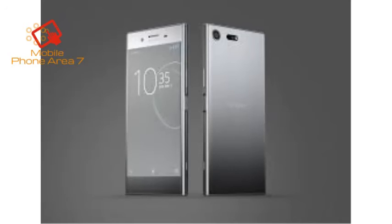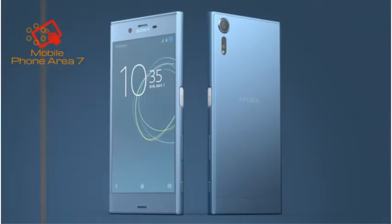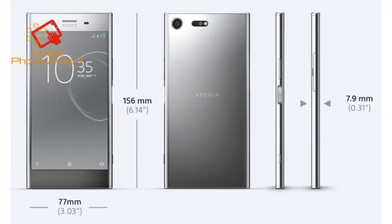When it comes to the fingerprint scanner, it will be available outside the US only, as expected, and it's embedded in the power button on the right side. The same side of the phone also holds the volume rocker, which is placed above the power button and is far more comfortable to use than those of the Xperia XZ and Xperia XZs.